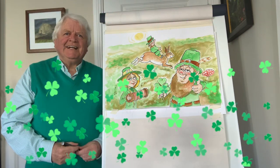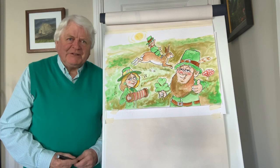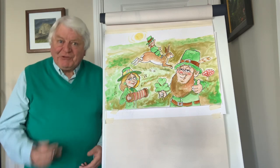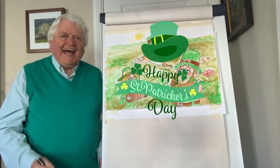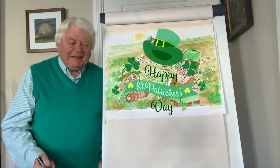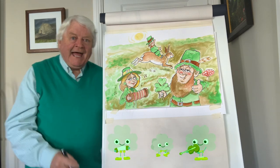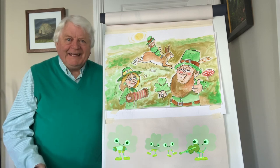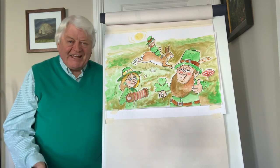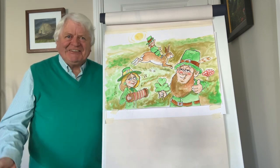Well, hello again. Don Conroy here. You're very welcome to another Draw with Don, and today is a very special day because we're celebrating St. Patrick's Day. For the Irish people, St. Patrick was a great man who brought the Christian faith to Ireland, and the marvellous thing is that people all over the world have been celebrating St. Patrick's Day, even if they're not Irish — but they've come Irish for the day, which is always good fun.